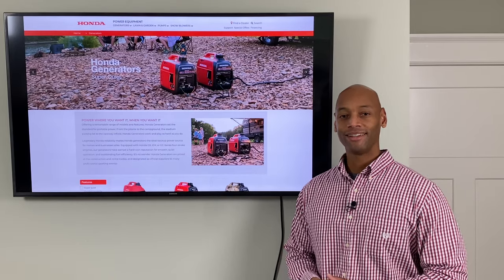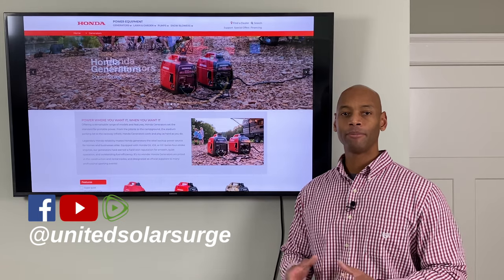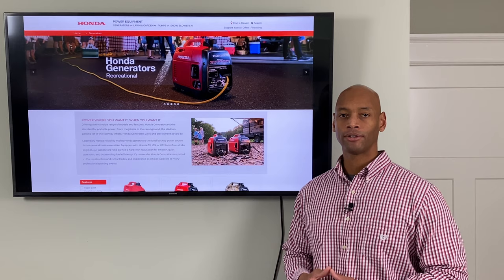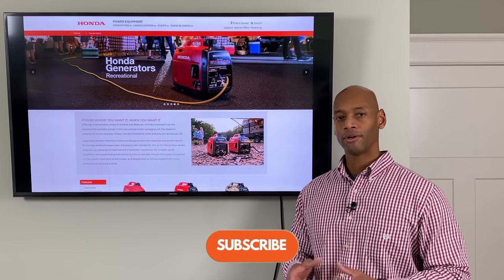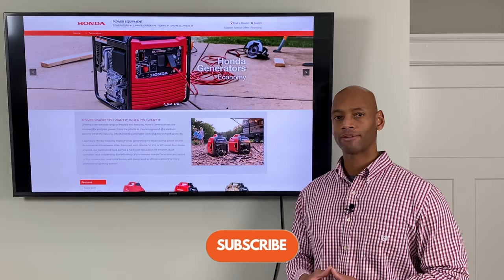Hi everyone, Joe Ordia here for Solar Surge. For the past eight years, I've been helping people get their household set up to be able to survive a prolonged loss of the electric grid, and oftentimes that means installing a renewable energy solar with battery backup system.